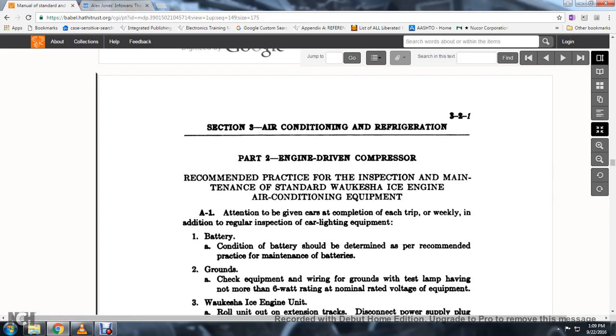Part 2, Section 3, Air Conditioning and Refrigeration. Engine-driven compressor. 41. Recommendation. 42. The inspection and maintenance of the standard work — practice for inspection and maintenance of Waukesha ICE engine air conditioner equipment.